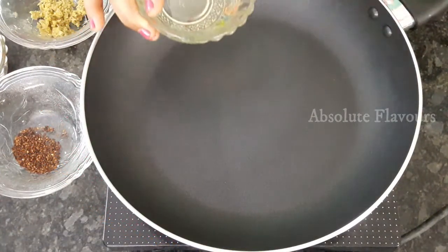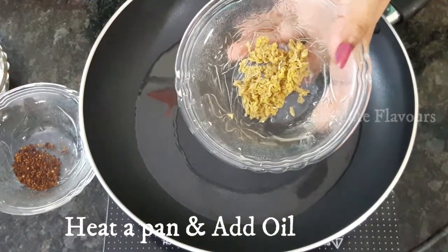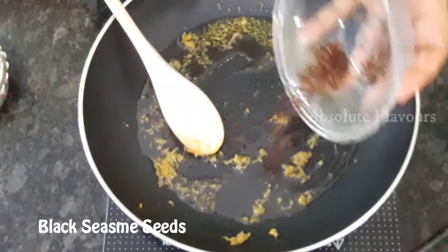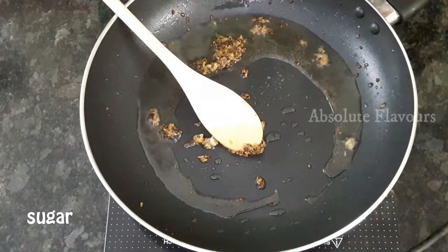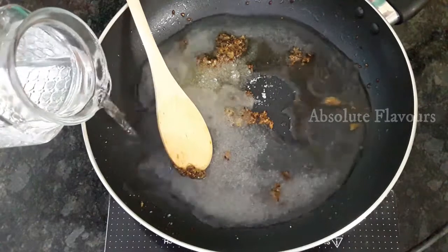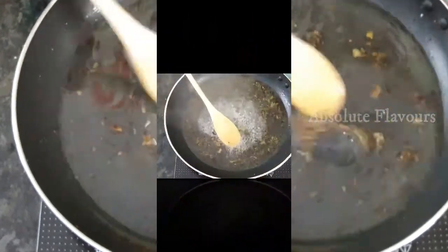Now let's move on to making the burnt kiwi chutney. Place a pan, add oil and wait till it's heated. Add one teaspoon of grated ginger, then add the black sesame seeds and fry them well. Now add sugar and a little water — the water should boil well and the sugar should dissolve. Only after the water boils should we add the kiwi.